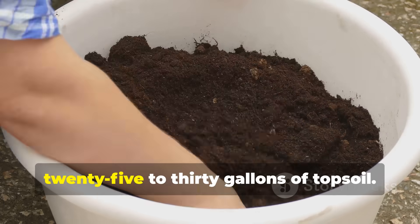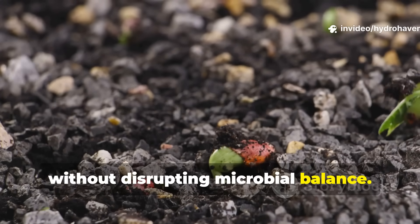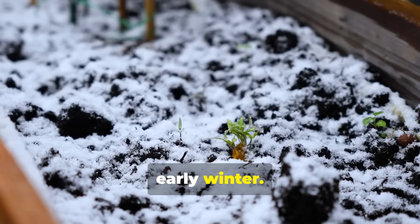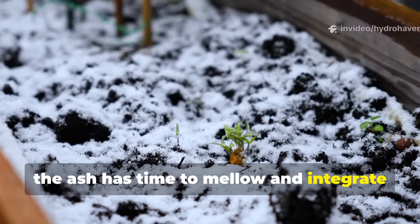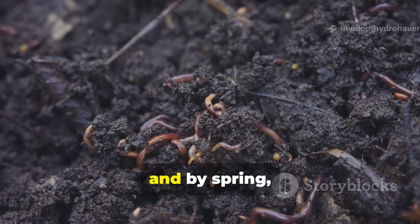For raised beds, roughly one quart of ash mixed into every 25 to 30 gallons of topsoil — that's enough to neutralize acidity without disrupting microbial balance. The best time to apply it is in fall or early winter; during these cooler, wetter months the ash has time to mellow and integrate into the soil profile before spring planting, and the rainfall helps wash soluble salts deeper.